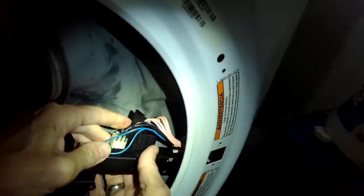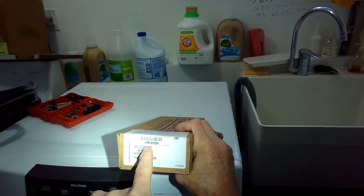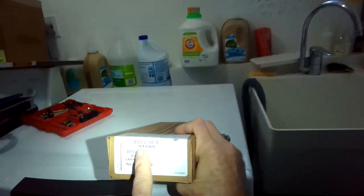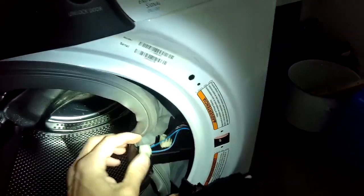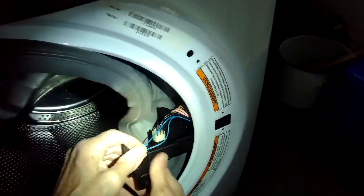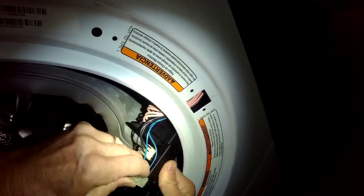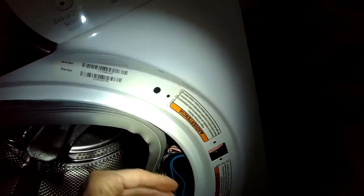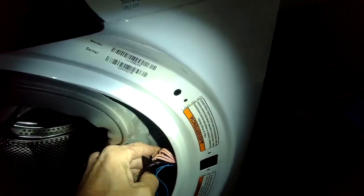I'm just going to reach in here and remove these modular connectors. You can't really get them wrong when you put them back in because they're only designed to go into one area. Here again is the part number for the door lock — this one costs about $65. We're going to just pinch in and pull them off one by one.